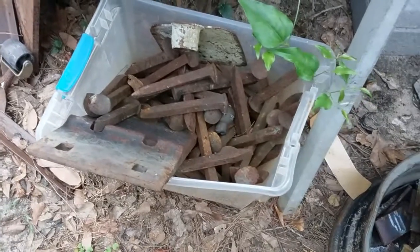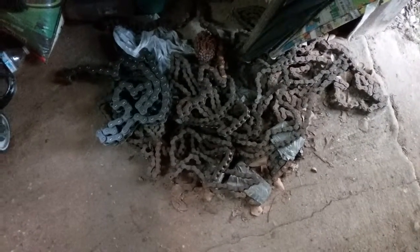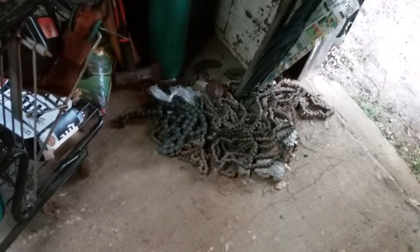A healthy amount of railroad spikes, we have some chain, and we have a pretty good supply of roller chain. All these items combined, we ought to be able to make something worth making a video out of anyway — that's what we got right now.